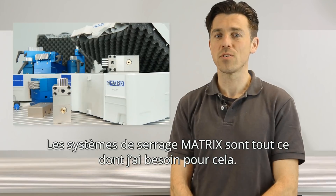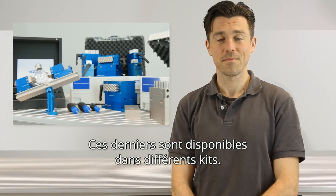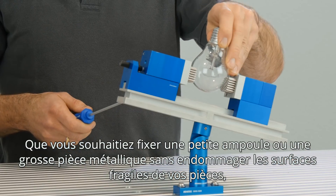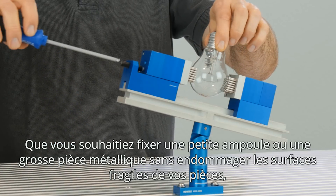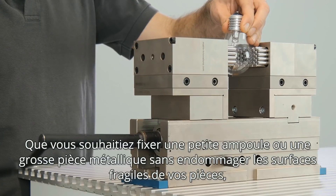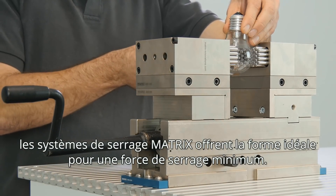All you need are matrix clamping systems, which are available in several sets. Whether you have a little bulb or a huge metal piece, matrix clamping systems make a perfect form fit with only the very least clamping force needed to secure even sensitive surfaces.